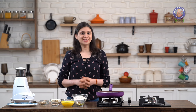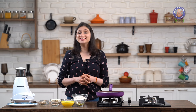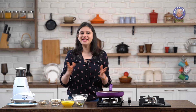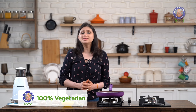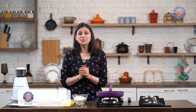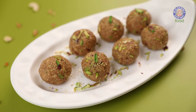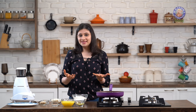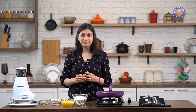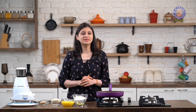Gondh Ke Ladoos — no sweet lover can resist Ladoos, and the ones I'm bringing to you today are not only delicious but healthy too. Hi guys, this is Ruchi Bharani and welcome to Rajshri Food, your ultimate destination for 100% vegetarian recipes. Today I'm going to bring to you healthy and warming Gondh Ke Ladoos. The most important hero ingredient of the recipe is Gondh, or Edible Gum — they look like nice pretty amber-coloured stones. So let's begin with the recipe.